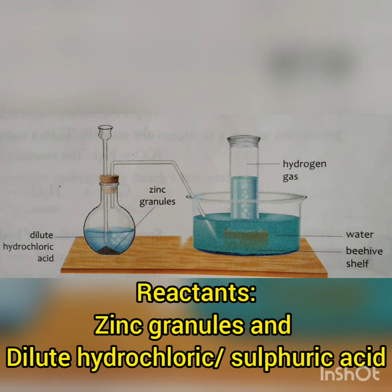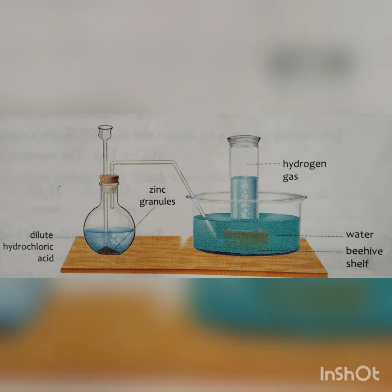We close the mouth of the flat bottom flask with a stopper which has two holes. Through one hole we insert a thistle funnel and through the other we insert a delivery tube. The other end of the delivery tube is connected to a trough containing water. In the trough we place a beehive shelf and over it we invert a gas jar.